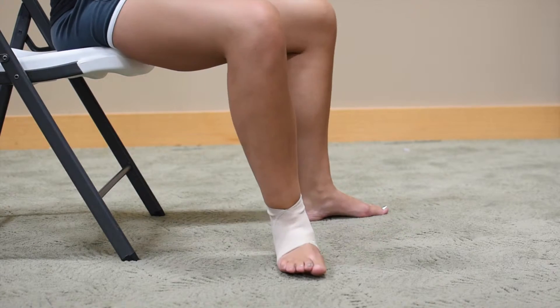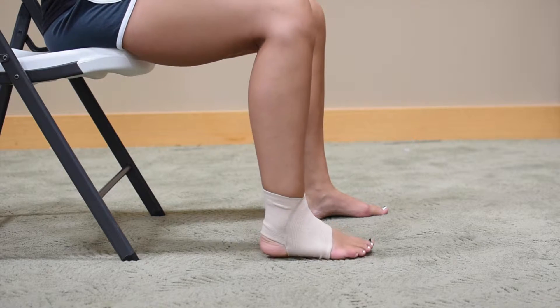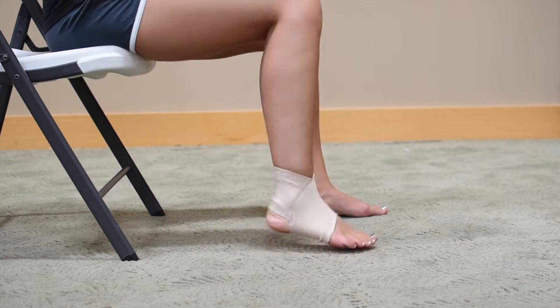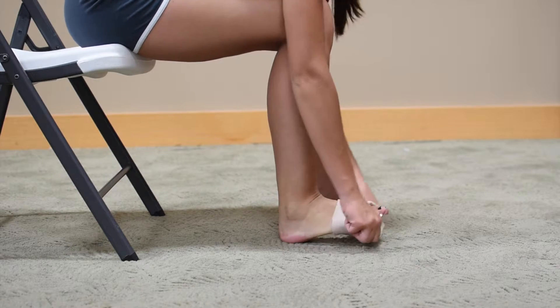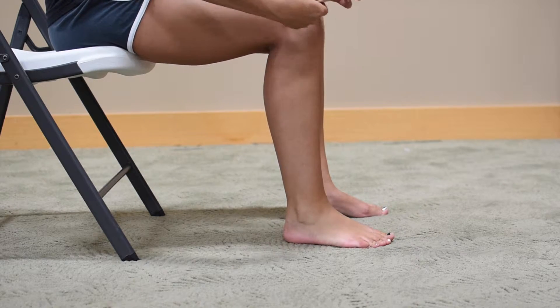Core Products elastic ankle sleeve easily slips over the ankle to help reduce ankle instability and swelling. It helps relieve common symptoms of arthritis, sprains, painful arches, or plantar fasciitis.